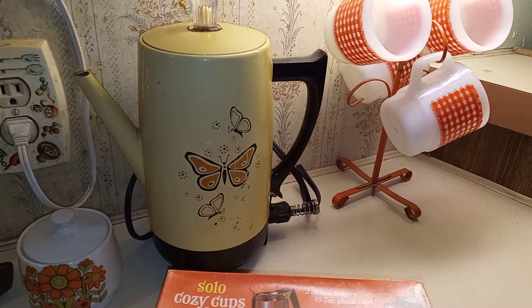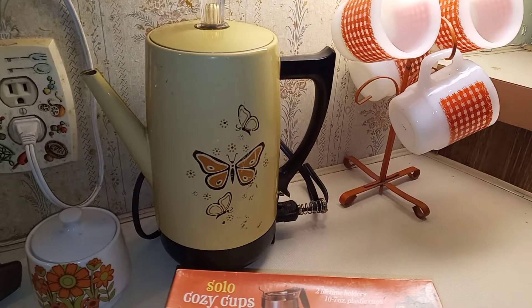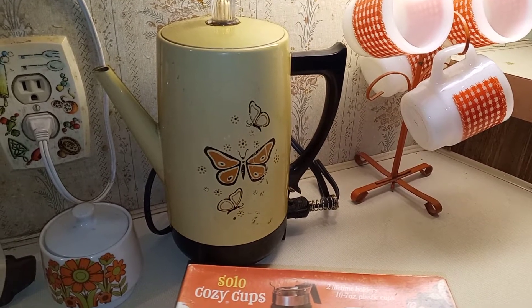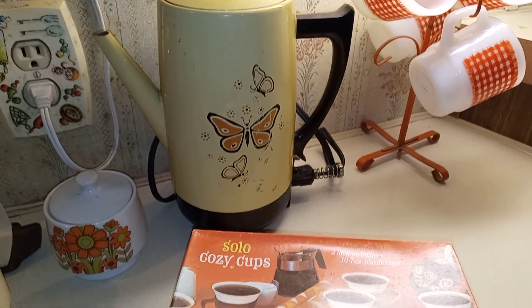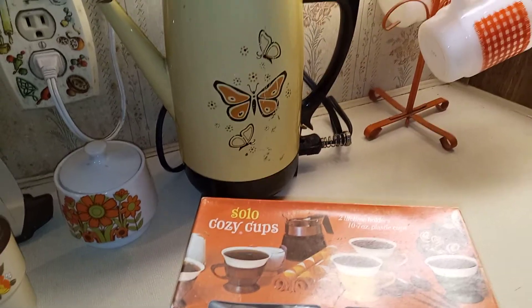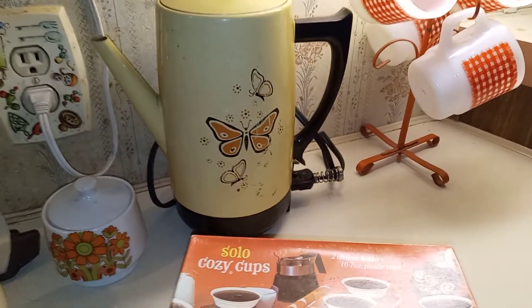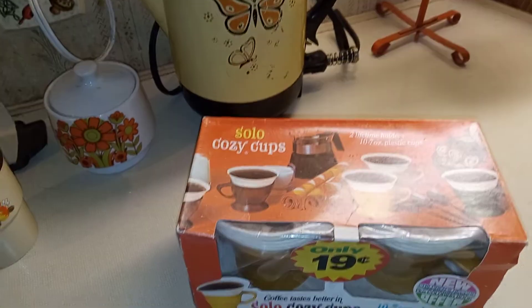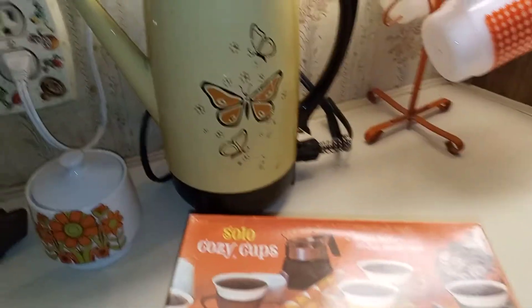Hey guys, I'm a little bored this evening — up a little late, wife's in bed, kids are in bed. So I thought I'd do a quick video of some old kitchen relics I picked up from an estate sale a few days ago. Still gotta clean it up. This is all mostly 1970s stuff, and I thought it'd be kind of cool to make a quick video.